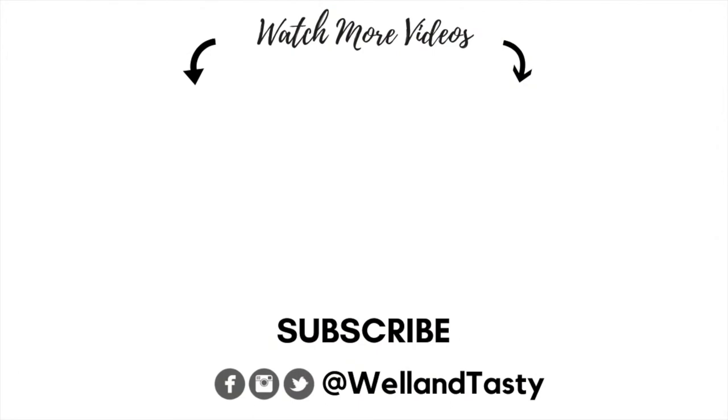Thank you guys so much for watching, and don't forget to hit that subscribe button, share the video with family and friends, and I will see you in my next one. Take care, guys — bye!